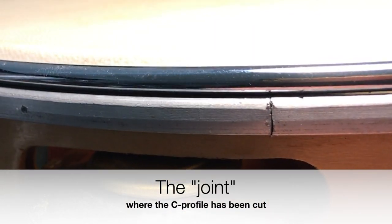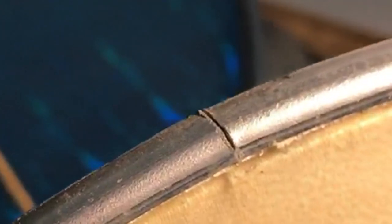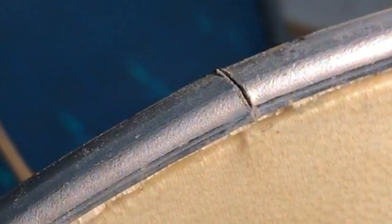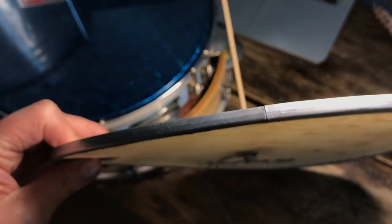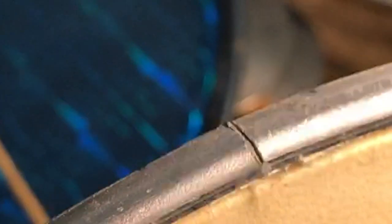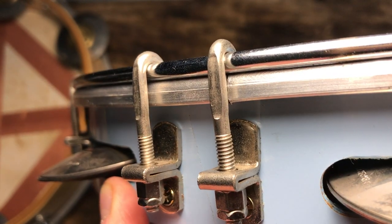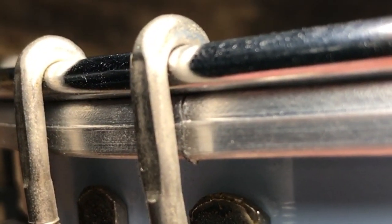The joint is the little gap in a metal rim. You'll see it on basically every Brazilian drum head where the C-profile has been cut. The cutting is often still done by hand and optically sometimes doesn't quite meet our expectations — Brazilian drum manufacturers just like to keep things simple. Sometimes the joint even has a small gap or the cut edges aren't completely straight. If the joint bothers your aesthetics, simply place it underneath a tuning rod or a hook and it won't be visible.